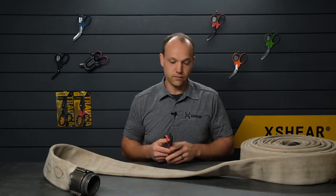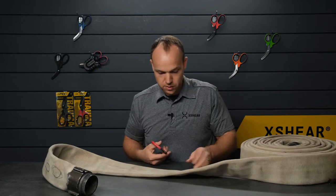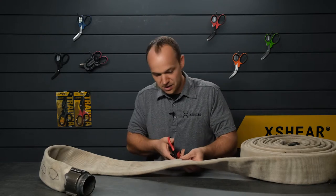This is 3-inch line, retired from a local fire department, and so we're going to put that to the test. We've got a pair of the red-handled X-Shears here. That makes them cut better for fire situations because they're red, right? All right, let's see how we can do.